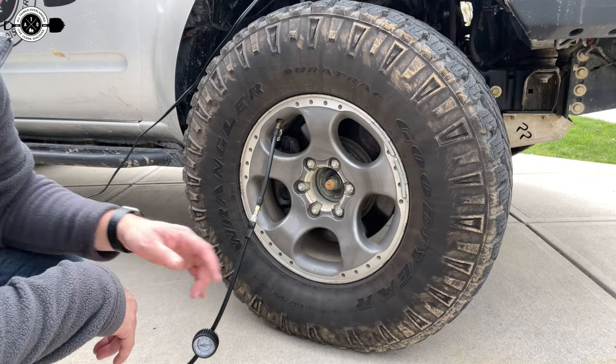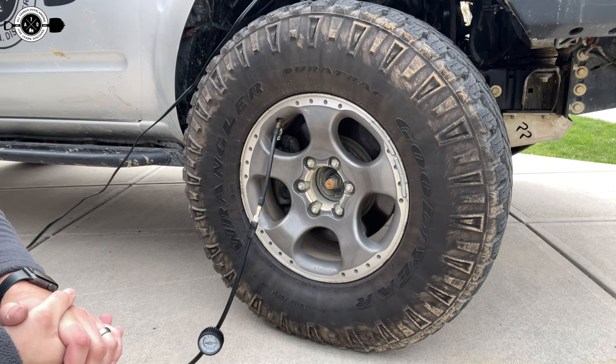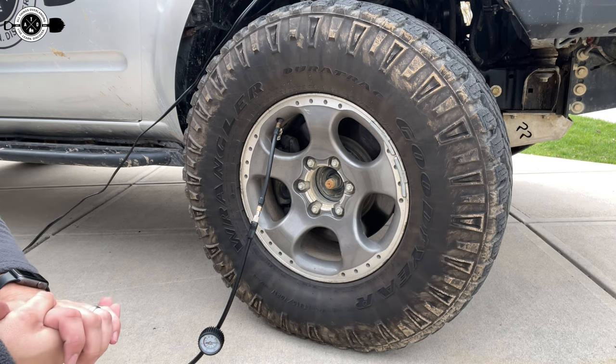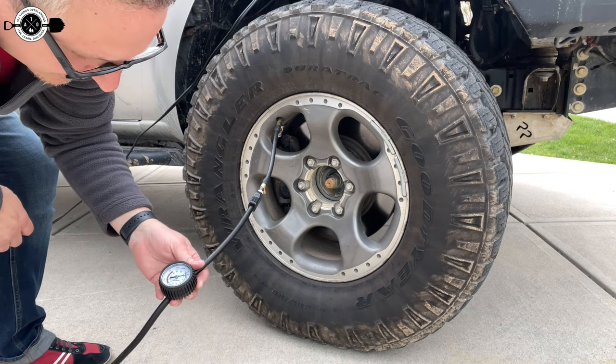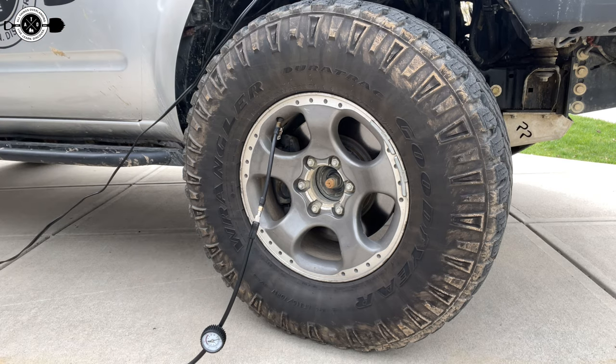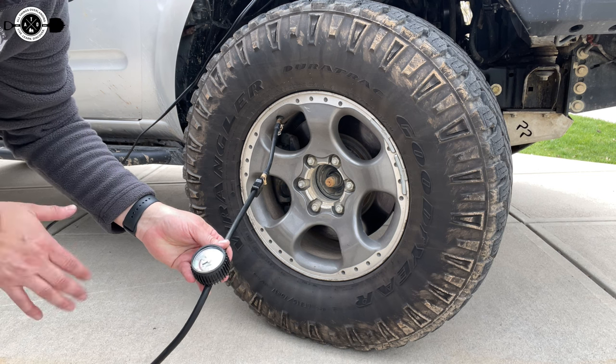I can visibly see the tire getting taller — I can tell it's taking air pretty quick. I'm going to let it go about a minute and a half and then shut it off and see what it's at. At a minute and a half, we are at about 30 PSI. Just a little bit more — at two and a half minutes we are at 34, 35. So two and a half minutes to go from 15 to 35 — not too bad.